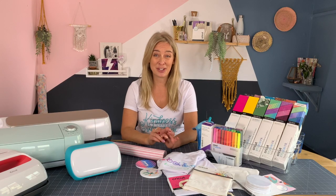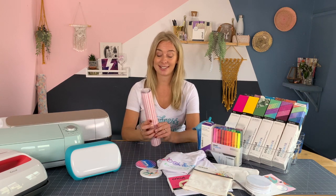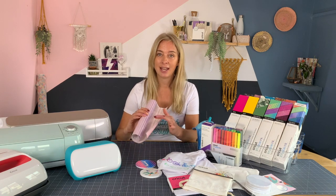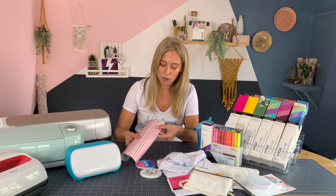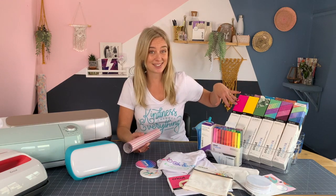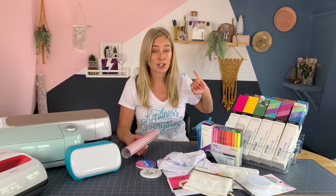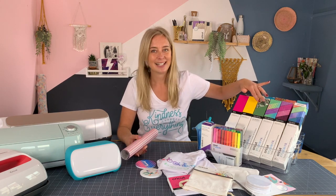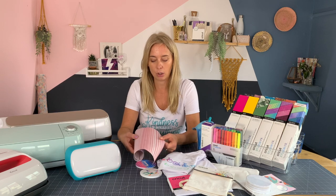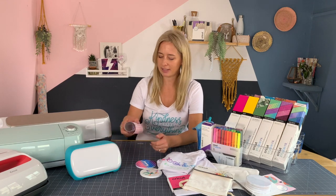So what does infusible ink look like? It comes in sheets like this one here. There's a carrier sheet which is the shiny layer underneath, and then the inked sheet on top is matte. The sheets come in all sorts of different designs — there are solids, there are patterns, loads and loads to choose from. There's something for everyone. The colours are so bright. You'll notice that the colours on the sheets themselves are quite muted — this isn't how they end up on your finished designs, so just bear that in mind.